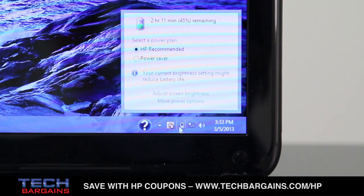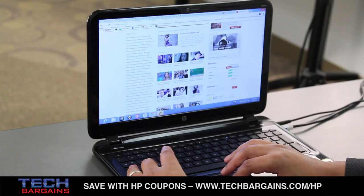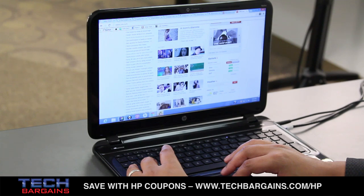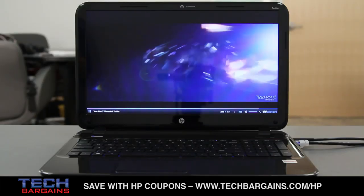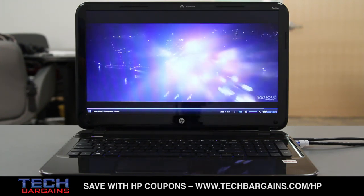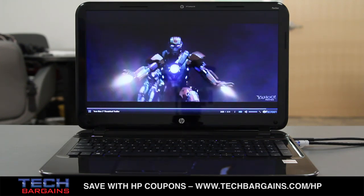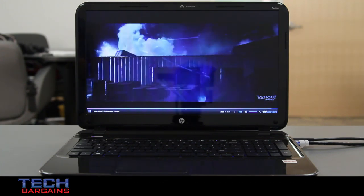Finally, we found the battery life to be a bit lacking. With light system usage like web browsing and email, we could easily pull down around four hours on a single charge. Processor-intensive actions like watching video could cut it in half, and playing games would frequently last only around 90 minutes before we'd have to reach for the power cable — not exactly the greatest when you know you have to rely on an outlet a lot more than you'd hope.